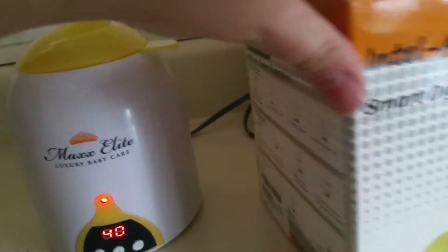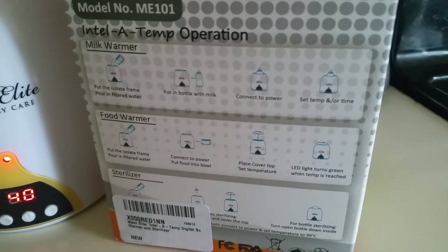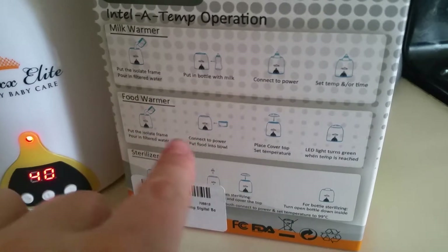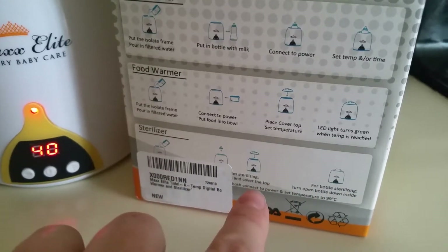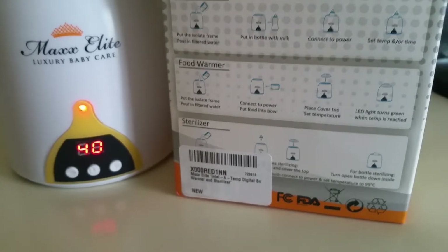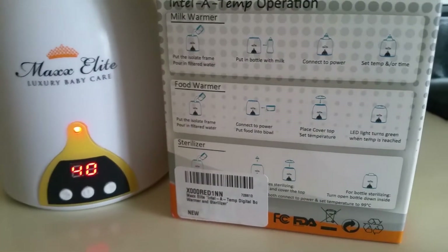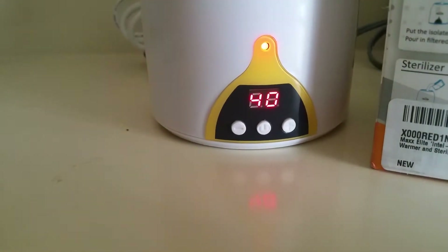While we're waiting, you can read on the side of the box or in the instructions on how to warm up the bottle, how to warm up food, and how to sterilize the nipples. If you want to sterilize the whole bottle, you just turn it upside down and put it inside when the water is warm. You can set the temperature or set the time — what I did was set the temp to 40.